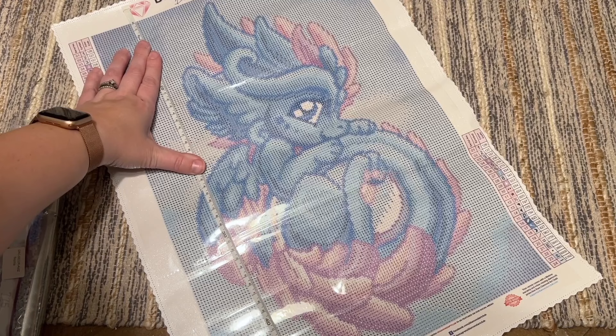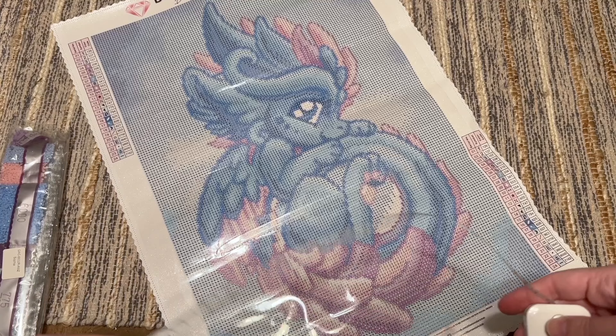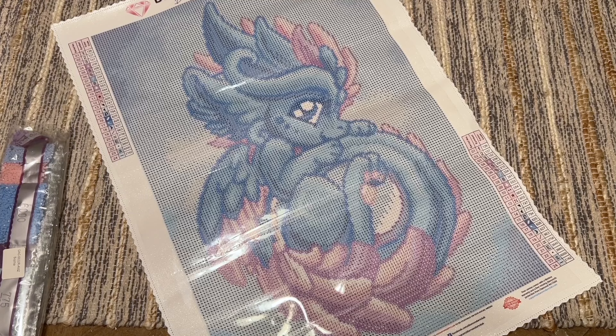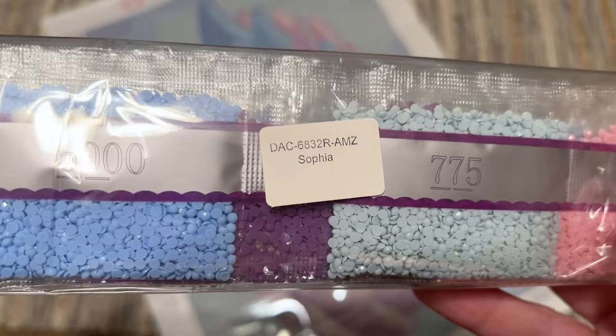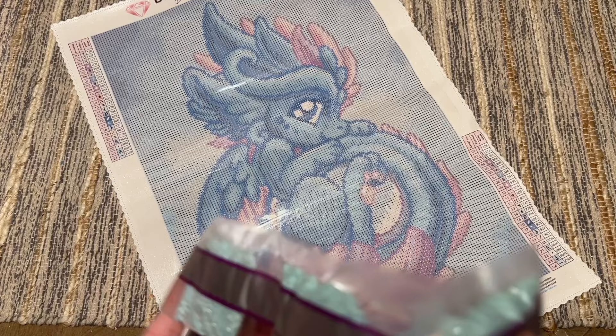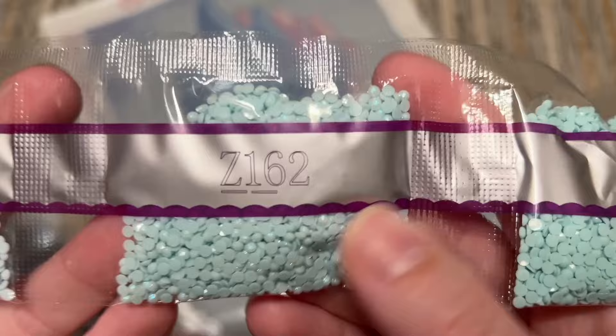Let's do a quick measurement to see if we're true to size. We're almost 48 centimeters — listed as 47.9. This way we're at almost 33 centimeters — listed as 32.8. So yes, we are true to size. Now let's take a look at these diamonds. There's a sticker on the front that tells you what kit these go with just in case you store them separate from the canvas.